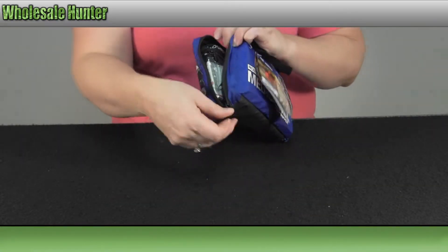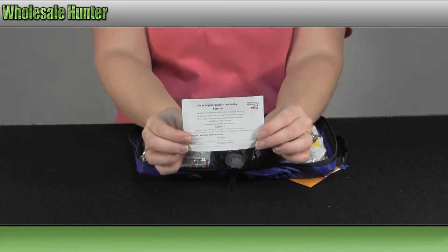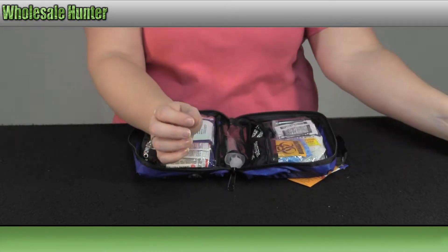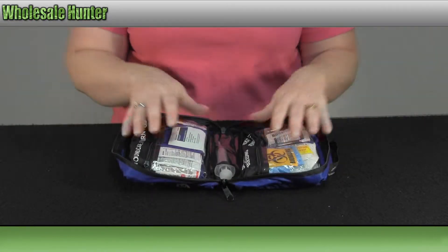We're going to open it and go over everything that it comes with. First off you have your registration and your thank you card from the manufacturer. This is how it's packaged on the inside. Each compartment is labeled.